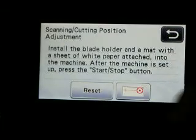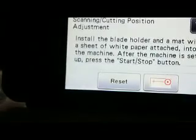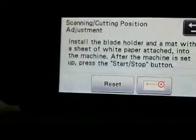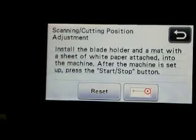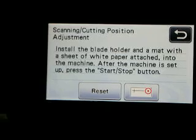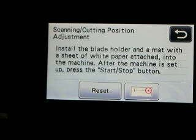That is how you adjust your cutter — pretty simple, isn't it? I think this one is a lot better than the way we used to calibrate our old machine, because this actually calibrates the cutter. It actually cuts the paper, takes a visual scan of where it cuts, and saves it.